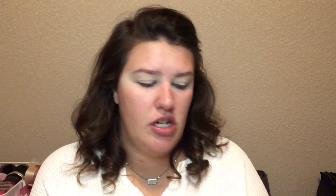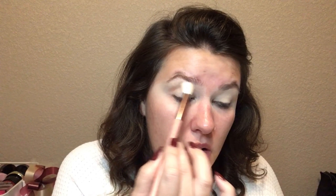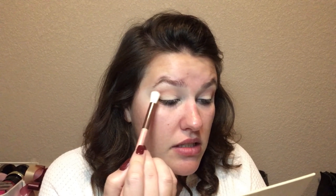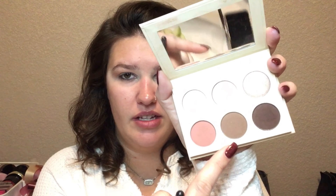Now I'm going to go in with this darker pink and use that in my crease more so. This palette is so pigmented and so easy. I swear when I used this the first time I wanted to go buy more of Kim's products because it's so good. It's even a different formula than I think Kylie has — there's a different formula with them.